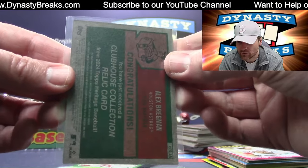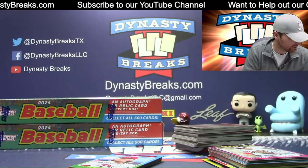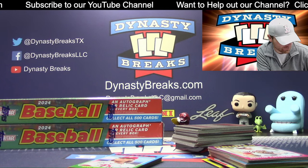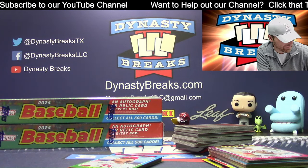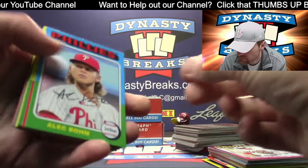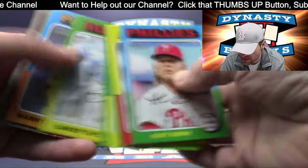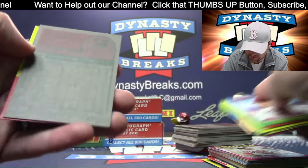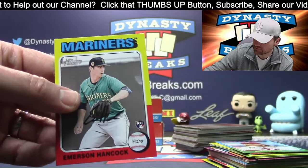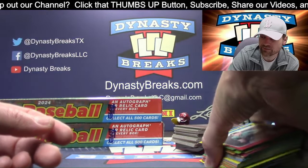Houston Astros game-used bat relic — that is going to be Bregman. We got a hit! That is not on the bottom right or bottom left — this one's on the bottom right, everybody else on the bottom left. Sky, it's your job to find that out. You gotta find the product — remember, that was the deal. You can't ask me to find the product.